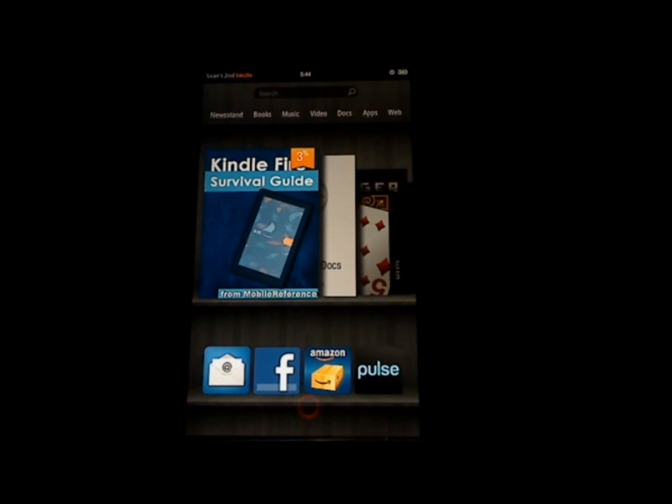Hi, my name is Tolly Kaye, and I'm the author of the best-selling survival guide series, which is available on Amazon, Barnes & Noble, and iBooks. This is the sixth in a series of instructional films, and today we're going to talk about the Kindle Fire, Amazon's first tablet. I'd like to show you a few tips and tricks, just some things you may not know that will help you get the most out of your new tablet. Let's get started.